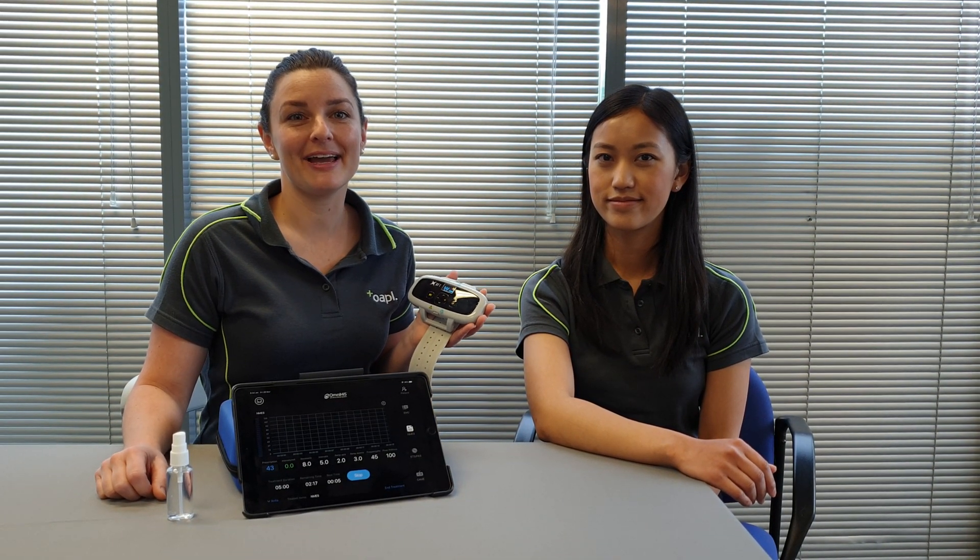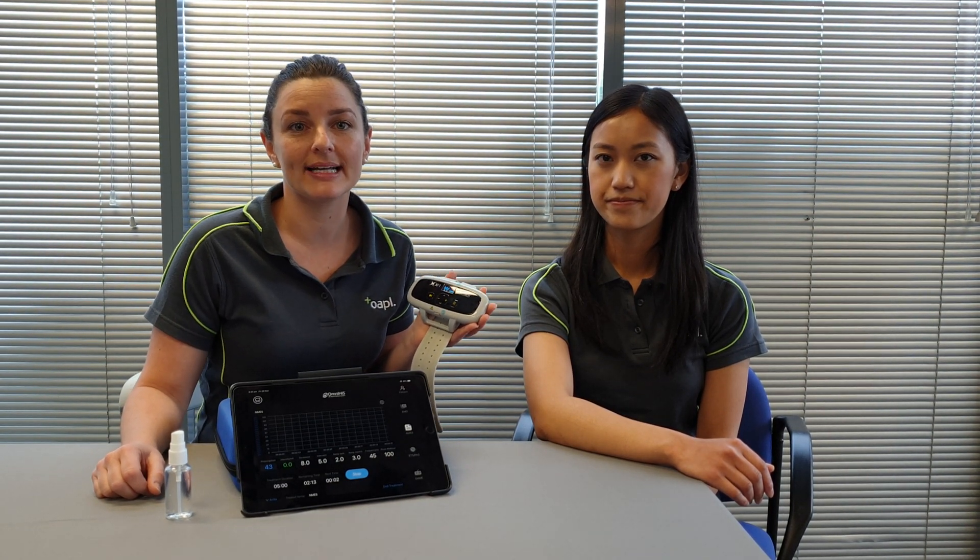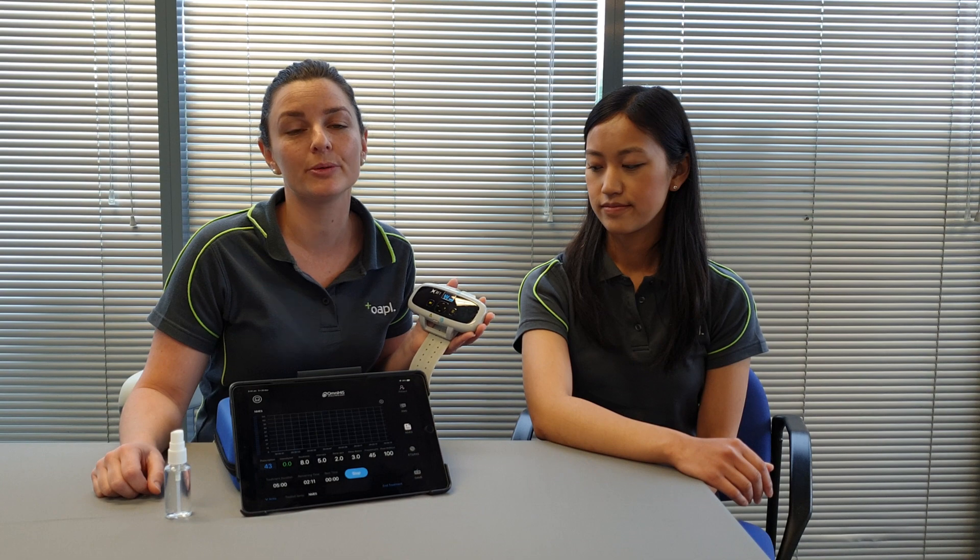Today we're introducing the OmniHi5 Upper Limb FES device. This device is designed to provide electrical stimulation to patients who are experiencing upper limb paralysis and paresis, potentially caused by stroke or MS.